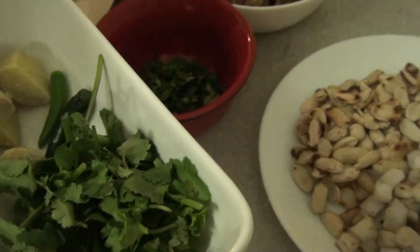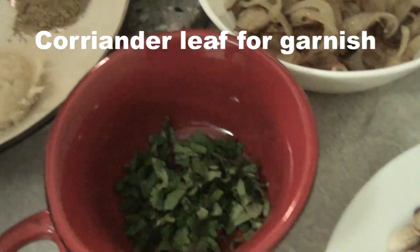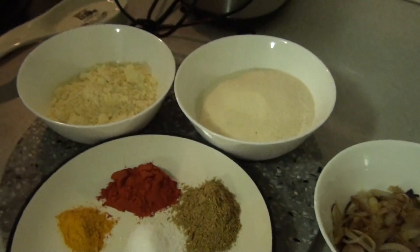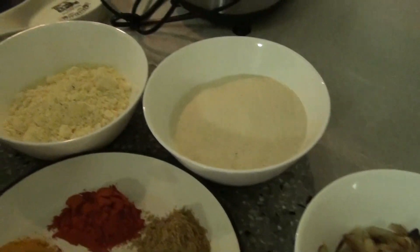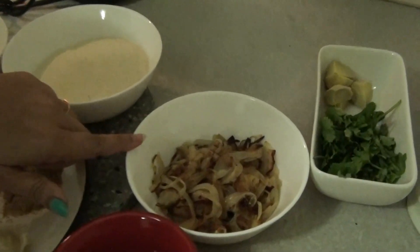Two green chillies and about an inch of ginger which I have roughly chopped, because I'm going to make a puree out of all this. Some coriander leaves for garnishing, one teaspoon of mustard seeds, and of course white oil for cooking.